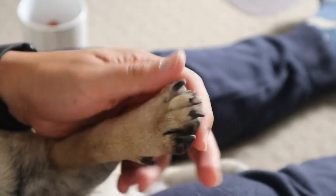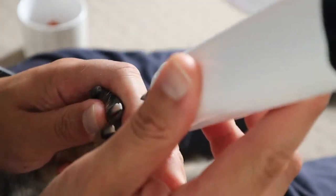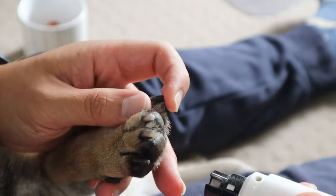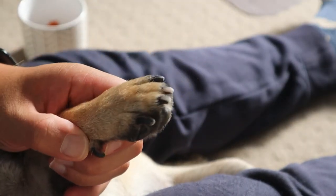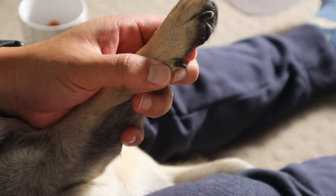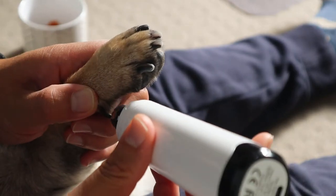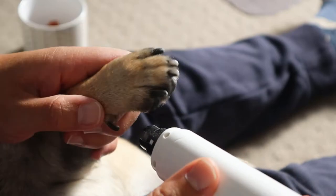Sometimes Taro flinches a bit; I just gotta keep reassuring him that everything's gonna be okay. And I like to round his nails as well, just so they're not sharp. And of course Taro's got these dew claws — it's like this claw on the side here, like a thumb. Gotta get those as well.